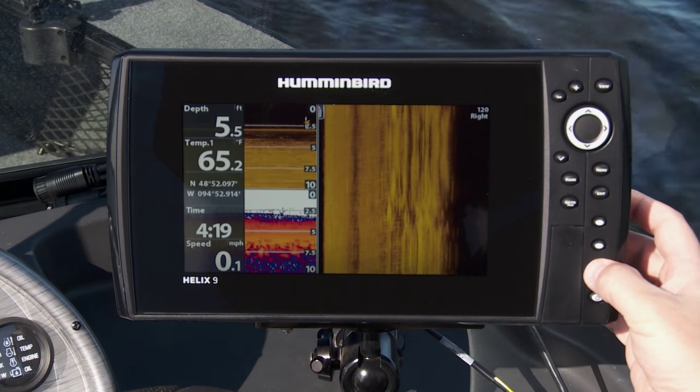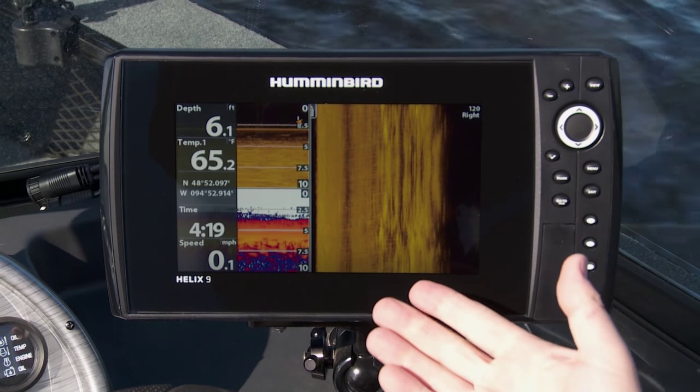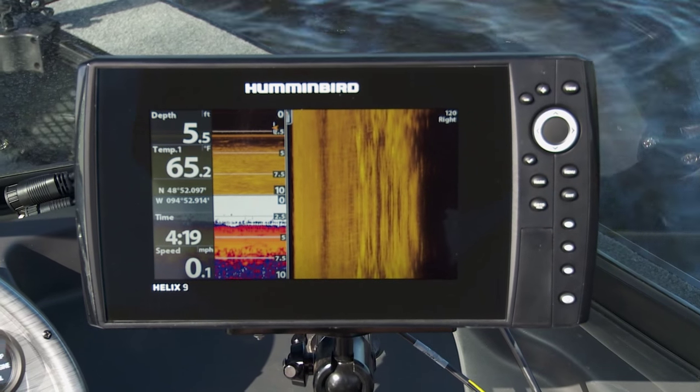I've got down imaging, sonar, and side imaging all on the same screen. I'm going to hold that one down — that's my third key. Now when I'm on the water I can get exactly the screen I want for exactly the function I want, and that's how you get more out of your Humminbird.